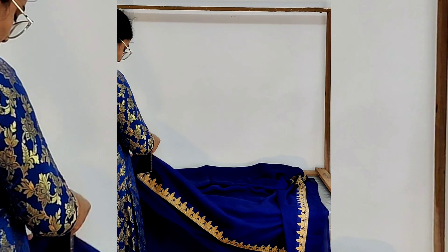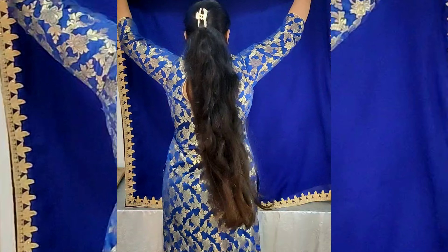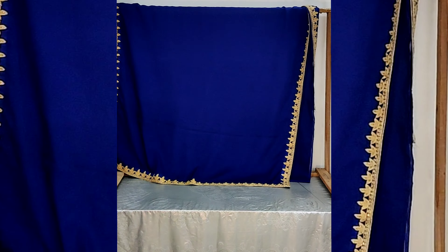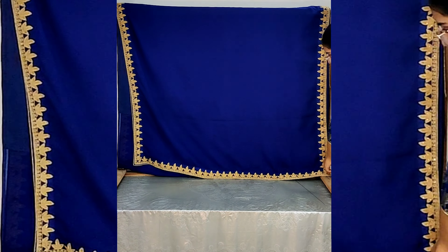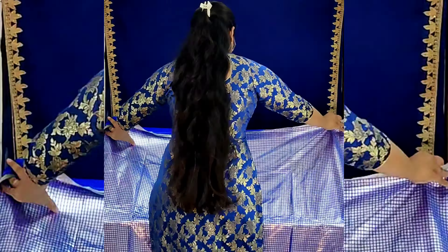Hello guys, welcome back to my channel! In this video we'll be creating a backdrop for the seventh day of Navratri, which is dark blue color. Firstly, I'm using a dark blue color sari with golden borders for the table.